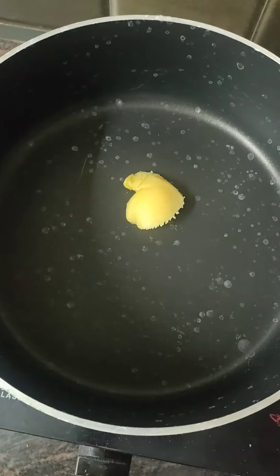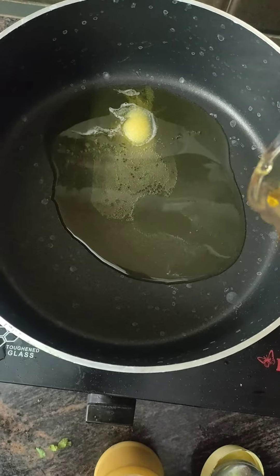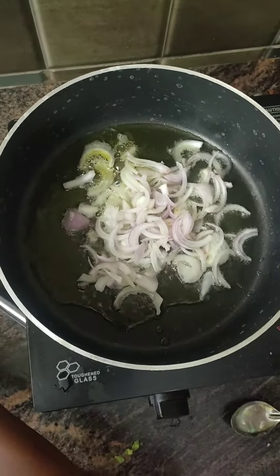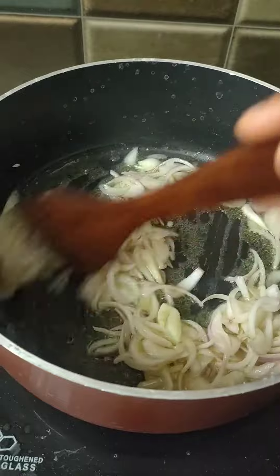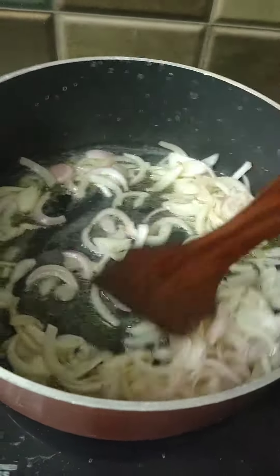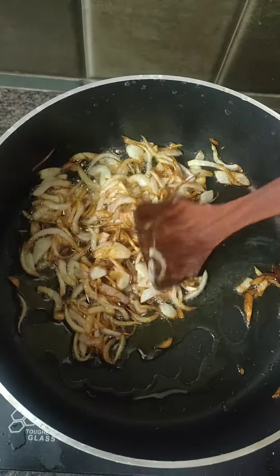Let's heat a pan. Let's cut an onion and fry it. Fry it in a pan until it turns a golden color.